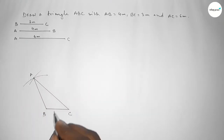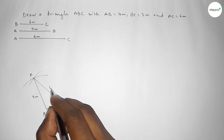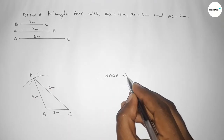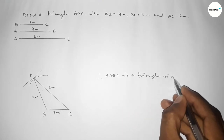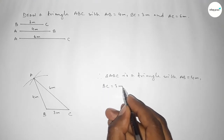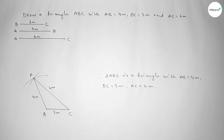Now joining A and B, then joining A and C to get the triangle. This side is 3 centimeters, this side is 4 centimeters, and this side is 6 centimeters. Therefore, triangle ABC is complete with AB equal to 4cm, BC equal to 3cm, and AC equal to 6cm. That's all — thanks for watching! If this video is helpful, please share it with your friends.